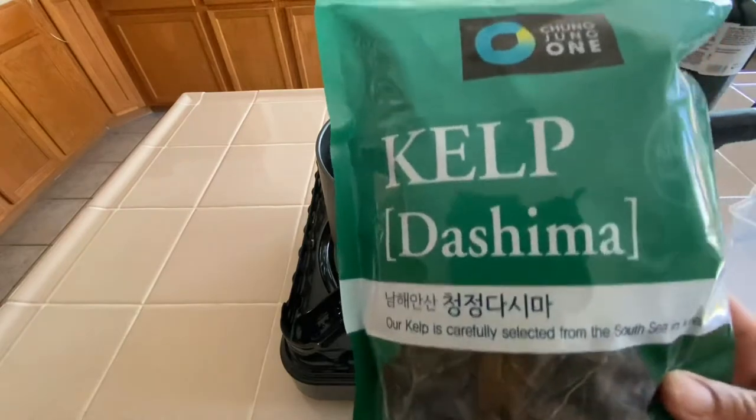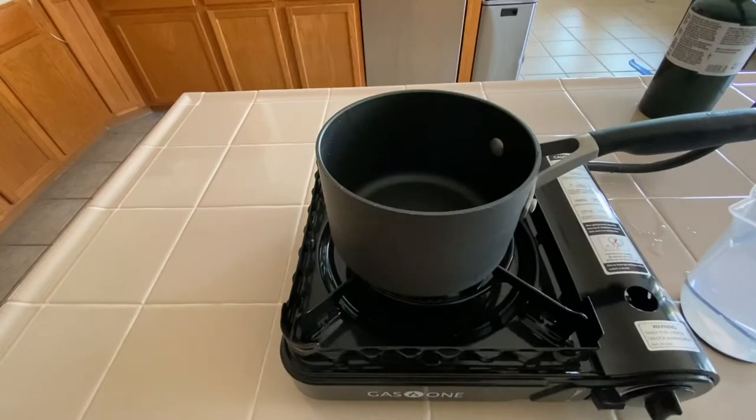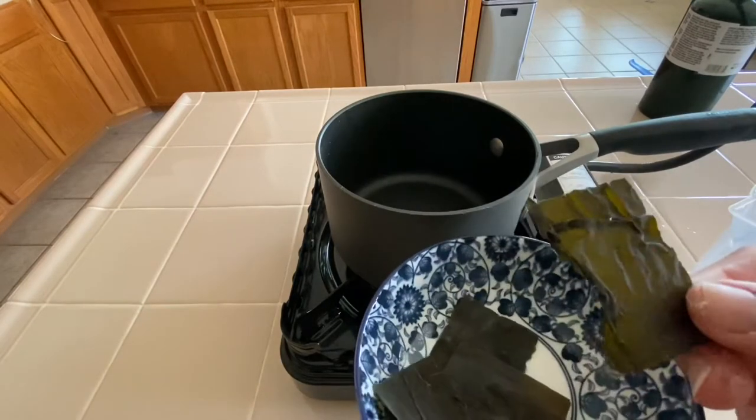You just need three ingredients. We have kelp, also known as dashima, and this kelp comes in small pieces but you can also get it in really large sheets.